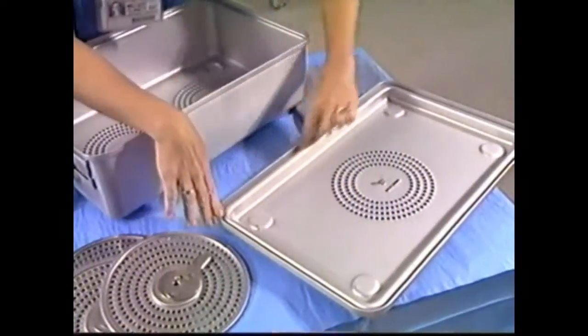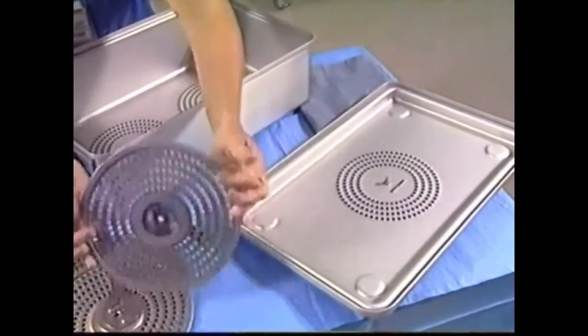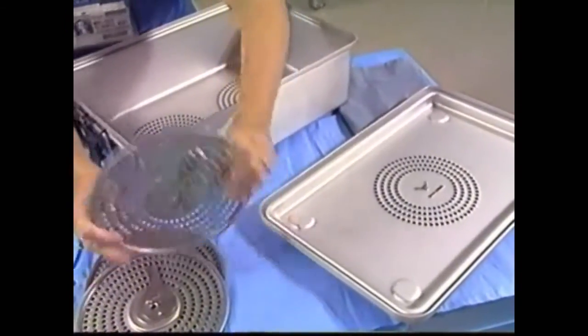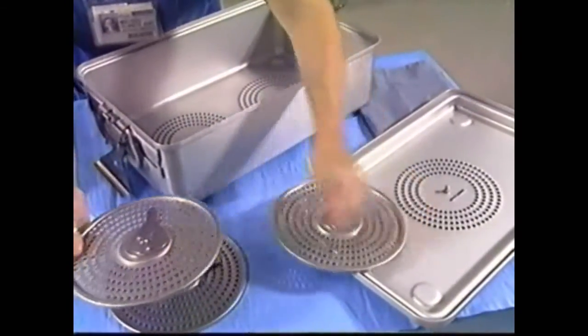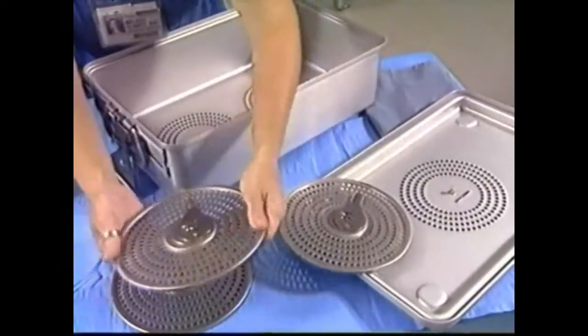Verify that gaskets in the lid and in the filter retention plate or plates are pliable, without cracks or tears, and that they are all properly and firmly affixed. If the retention plate is loose, adjust the tension by pressing downward along the perimeter of the plate.